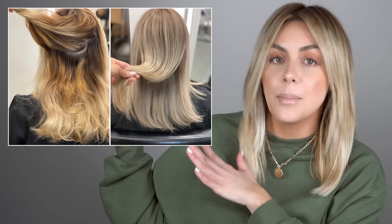Hi everyone, welcome back to my channel. In today's video we are going to be doing a behind-the-Instagram on how I did this hair. Today we're going to be talking all about this photo here. I'm going to be going over what she came in with, what the issues were, and exactly what I did and what formulas I used to get her to her results.